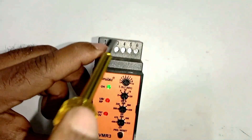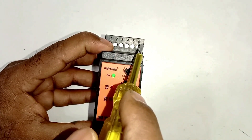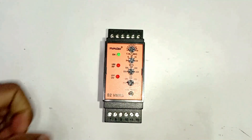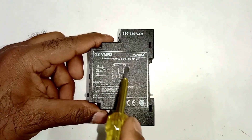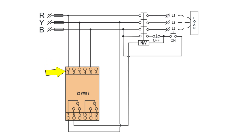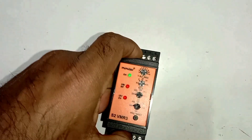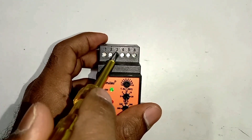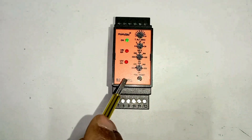In this relay you will find total 12 terminals. Terminals 1 to 6 are here and terminals 7 to 12 are given here. For connection, terminal 1 connects to R phase, terminal 3 connects to Y phase (L2), and terminal 5 connects to B phase (L3). At the terminal side, terminal 1 connects to R phase, terminal 3 to Y phase, and terminal 5 to B phase.